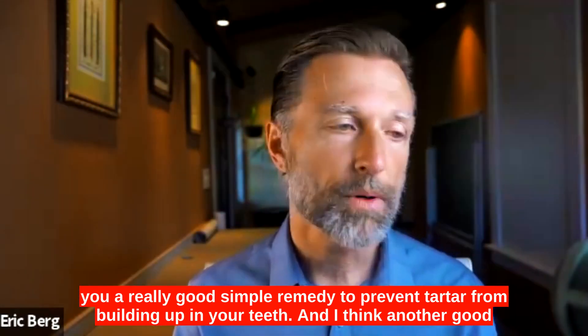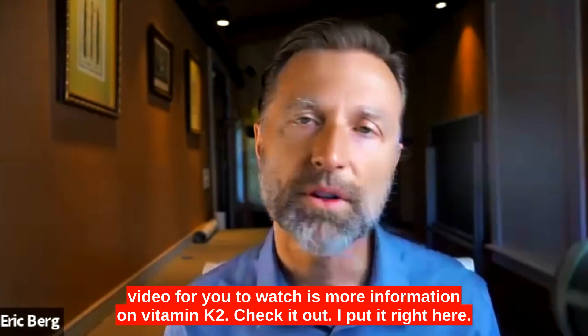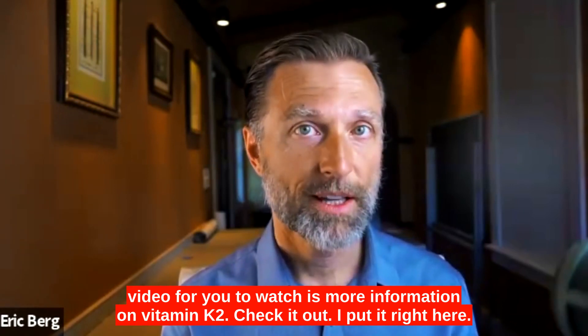I wanted to give you a really good, simple remedy to prevent tartar from building up in your teeth. And I think another good video for you to watch is more information on vitamin K2 — check it out.